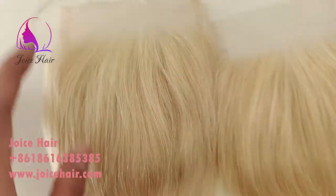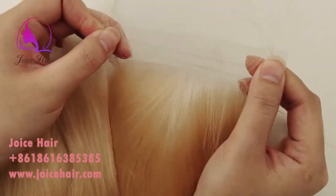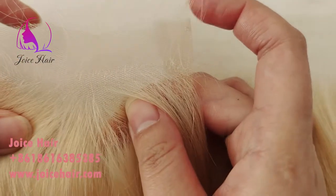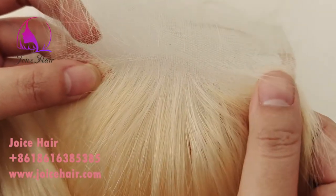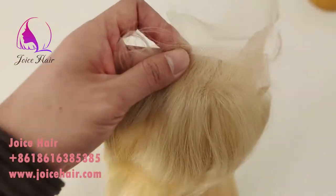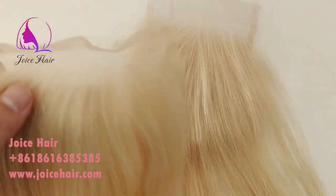Both are very strong and stretchable, and the knot thread is very small.